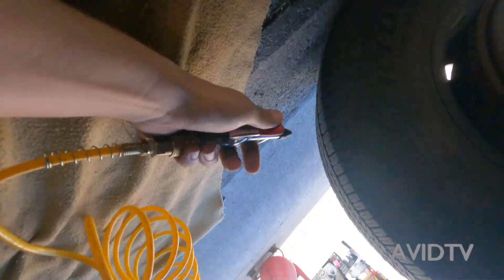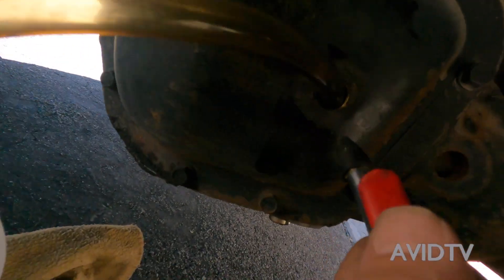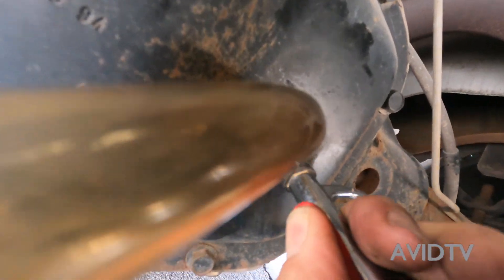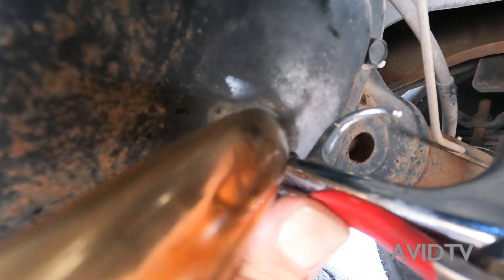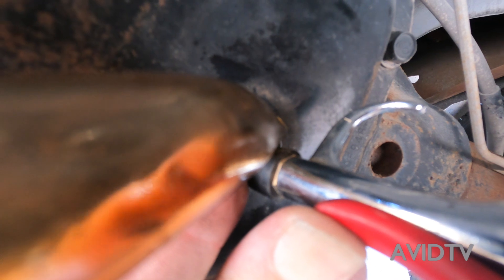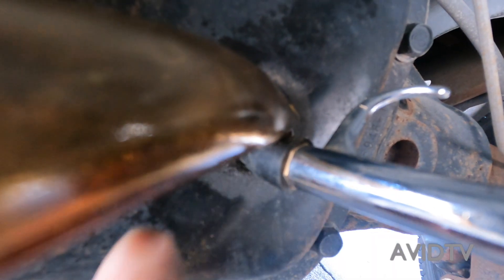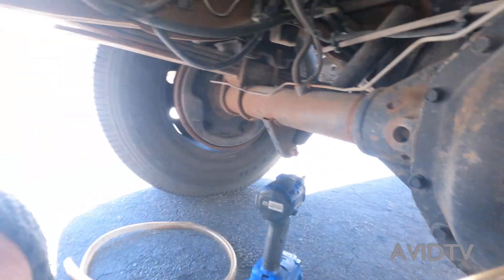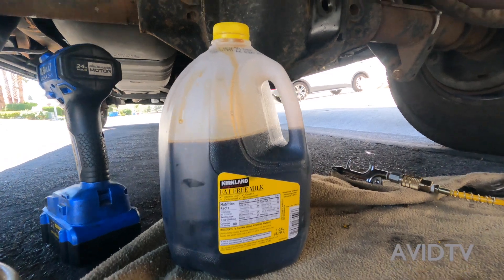All right, to get the last little bits out we'll use the air compressor — just like that. Okay, that's how much we got out: pretty much three-fourths of a gallon.